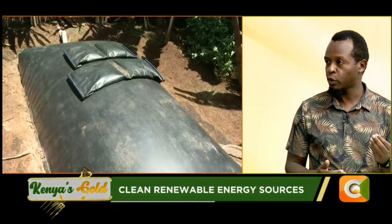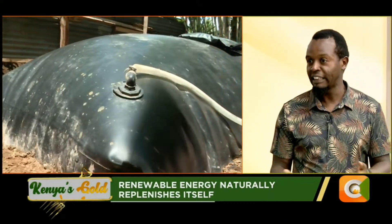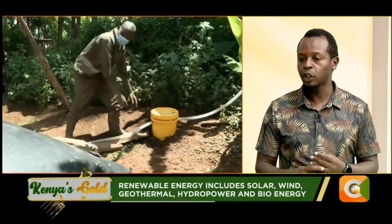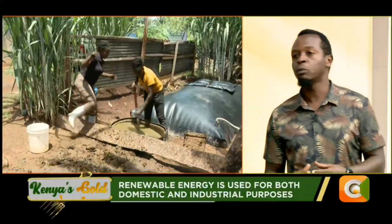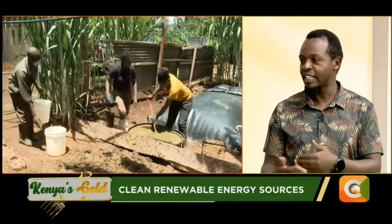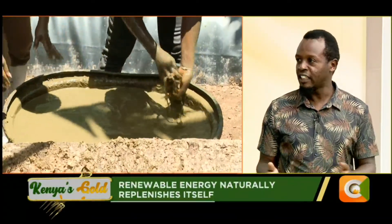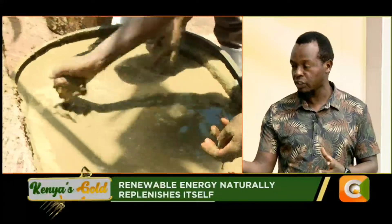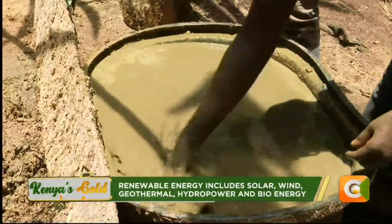The ratio is one unit of dung to two units of water. The farmer must be able to mix it very well, and the water also needs to be clean — not contaminated — because we are actually creating an environment for microorganisms to thrive. The water should be clean, and the farmer should be able to mix in a clean place, ideally not contaminated with chemicals, because the microorganisms need a clean environment. Anything contaminated, whether it is water or the dung itself, can actually affect the performance of the technology.